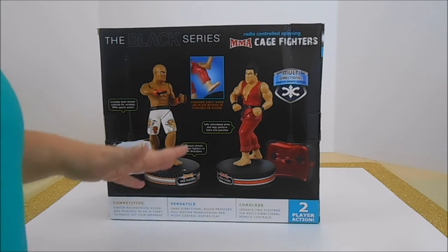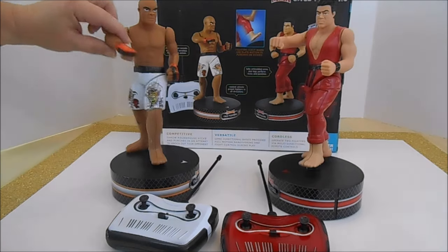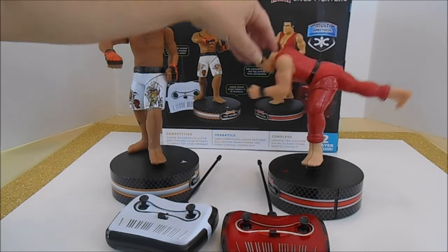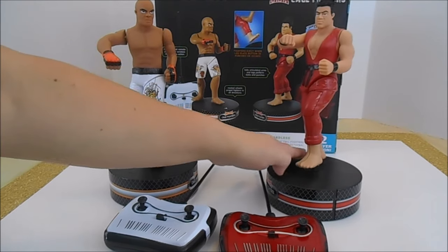So let's take it out for a closer look and then we'll have some fight action. Our players are out of the packaging. You can see they are fully articulated — we have punching and roundhouse action. Both players go round and round, though that kick position probably won't be very effective.